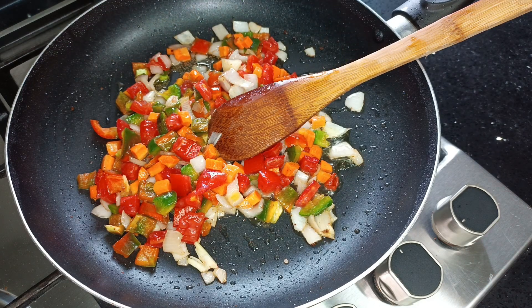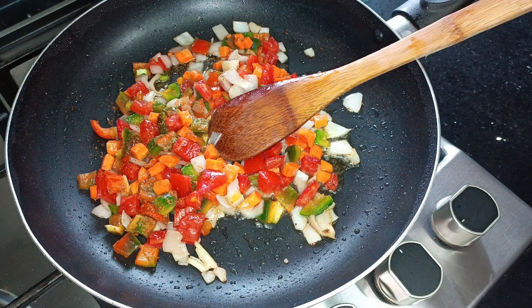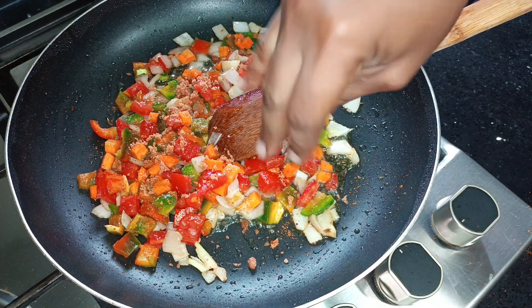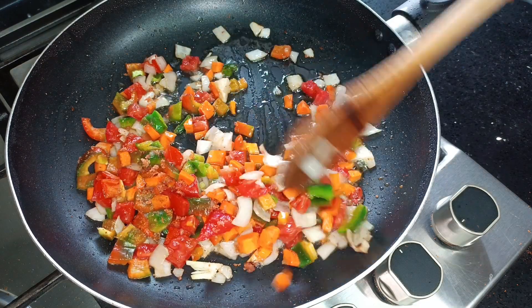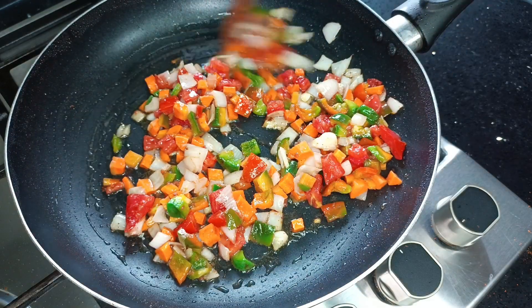I'm going to stir fry this for about two to three minutes and then add my sardine oil. The first time I made this, my husband suggested we add some sardines and to be honest I didn't regret it. I'm going in with a bit of heat from my Kivu hot pepper, then I'll add some seasoning, give it a good stir, and add my sardines which will be the last to enter the pan.